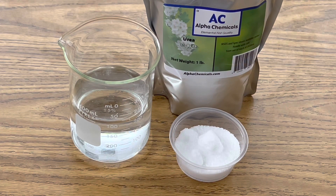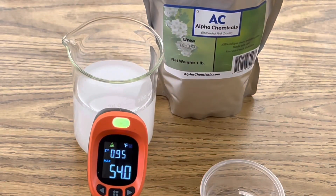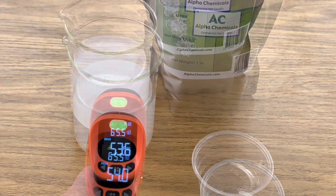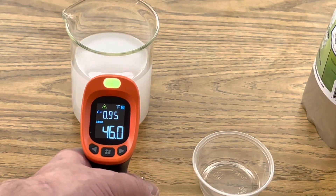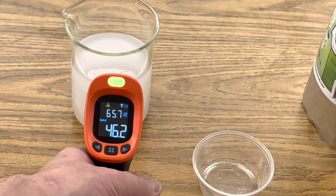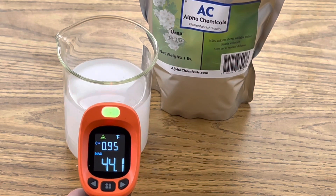We want to get a baseline temperature of our water before we add the urea, and it looks like it's 64 degrees. Let's add our urea. About a minute and a half has gone by and we're down to 54 degrees, now down to 53.6 degrees — still dropping. And now we're down to 46 degrees, it's been about three minutes. After five minutes we are at 43 to 44 degrees.